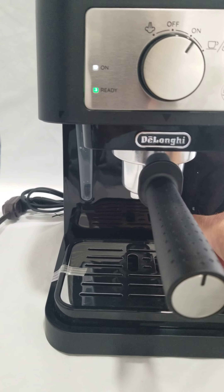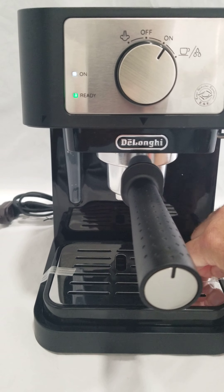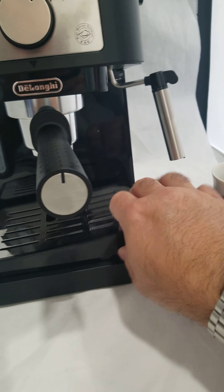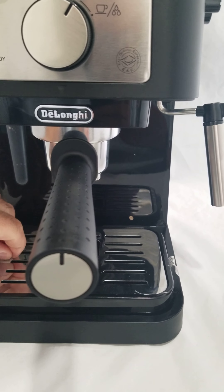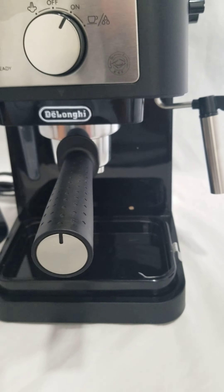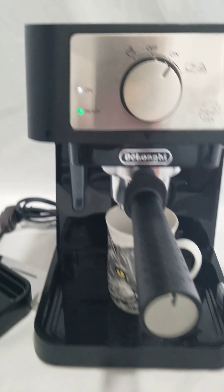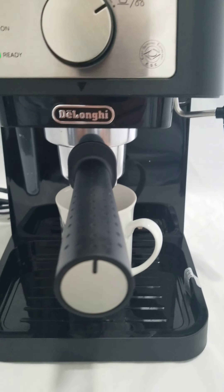We will go ahead and test this with a coffee cup here — I don't have a smaller shot cup. As you can see it says ready to go, it's heated up, so I will turn it to do its thing.